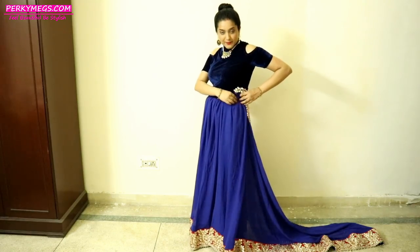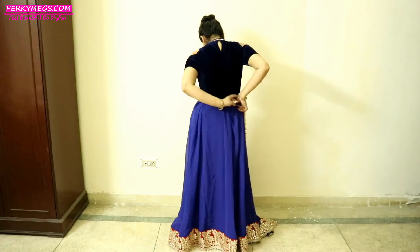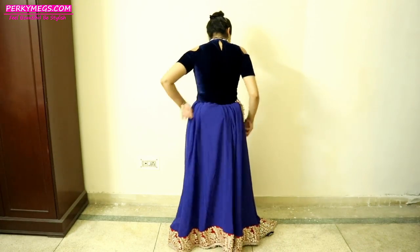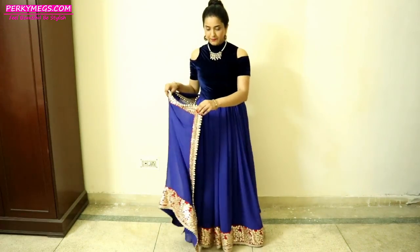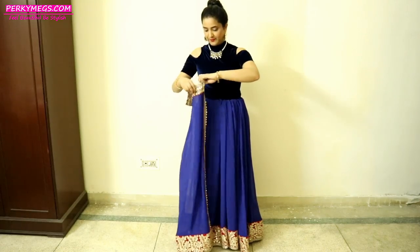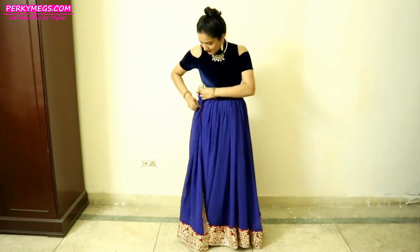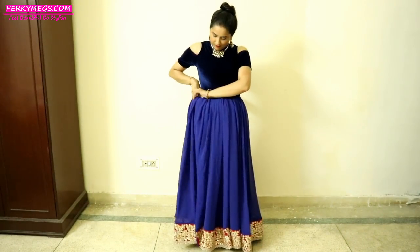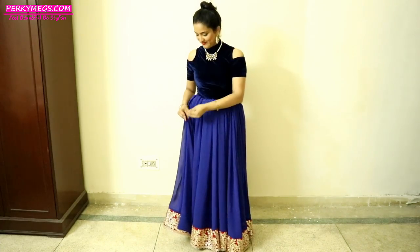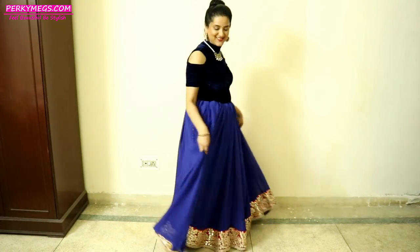Now again for the back, I am making 3-4 pleats and tucking it in. It may look a little heavy but don't worry, we will hide it with the chunni later. Now comes the tricky part, which is the last portion where there is a border. Just fold it like this inside, make the pleats, and tuck it inside the petticoat. Now take a safety pin and pin that portion so that the border is not visible. And see — it is done! It looks exactly like a lehenga.